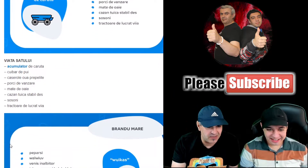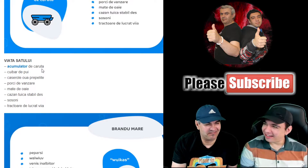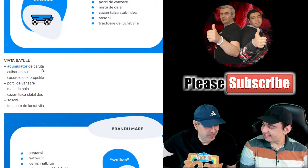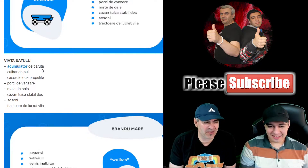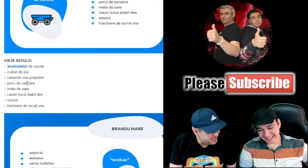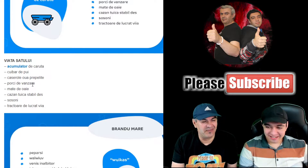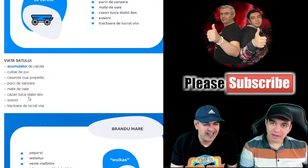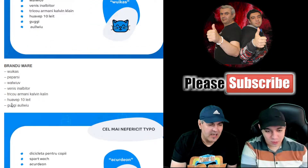Let's look at the 'village life' category. Acumulator de căruță — cart accumulator. I guess the person had rear lights on their cart and was looking for a battery. Porci de vânzare — pigs for sale. I don't think EMAG sells pigs, not even dead ones. Mate de oaie — sheep guts — also on Amazon, grain on Amazon, since Amazon doesn't sell that kind of thing.